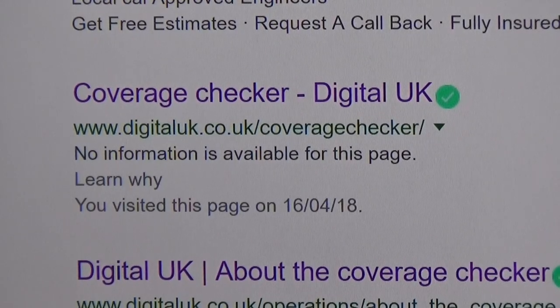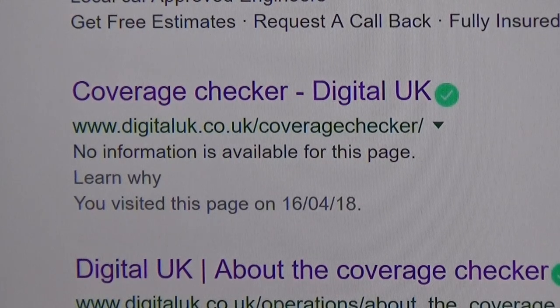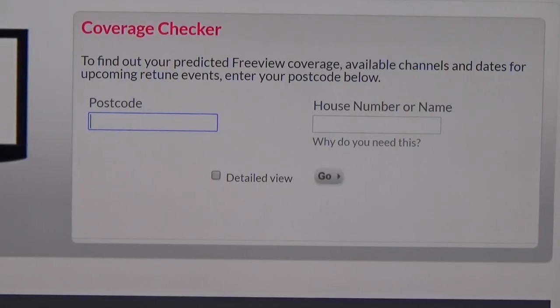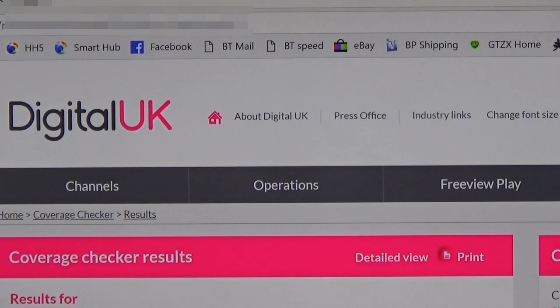Before you decide to get one of these aerials, go on Google and type in 'TV reception checker' — and I would imagine this is the same for the States — it will bring up a list of sites where you can check the digital signal you're going to get. This is a site that I used to find out whether I had decent coverage in my area. You need to check to make sure you've got a chance of getting a signal before you buy an aerial. Once you've logged on to that site it will ask you to enter your postcode and your house number or name, and then it will bring up the next page where you click on 'detailed view' under the coverage checker results.